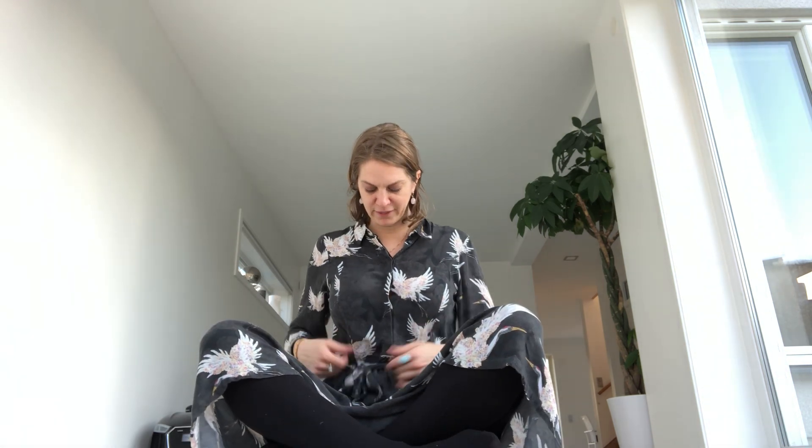Inhale. Exhale. Inhale. Beautiful. We're going to come back to this breathing. But before we do that, we're going to do the breath of fire — you don't see that because I'm wearing this dress today. What we do is we push our belly button towards the spine quick and fast. Inhale to start.